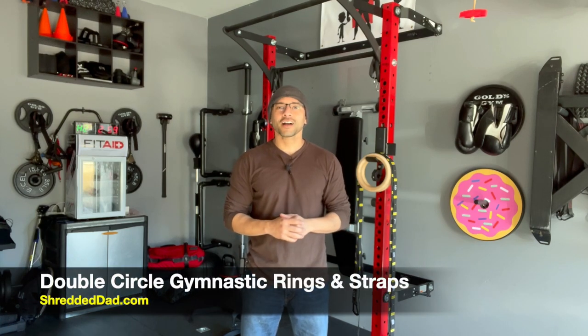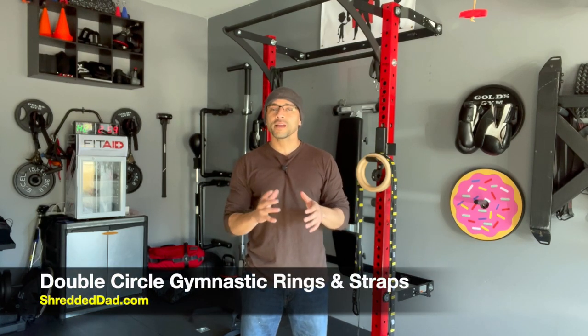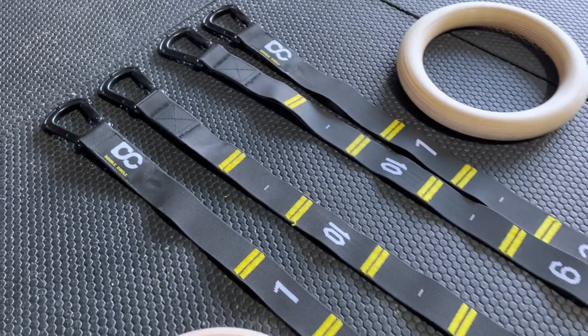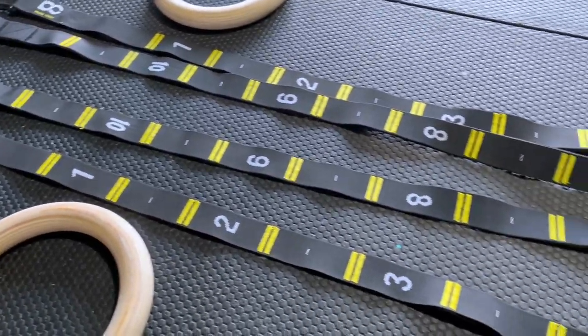Hey, what's up guys? Jose here at ShreddedDad.com. In today's video, I'm going to show you a pair of gymnastic ring straps that I wish I had a long time ago when I first started doing calisthenics. I'm talking about the Double Circle Fitness gymnastic ring straps.